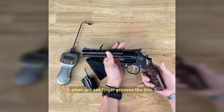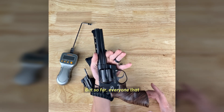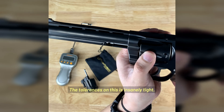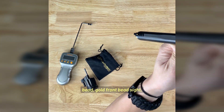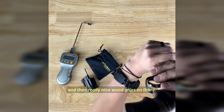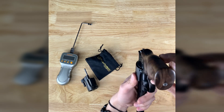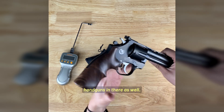Trigger pull on this thing is fantastic. The ergonomics — most of the time, finger grooves like this don't fit everybody's hands. But so far, everyone that has tried this grip out has said it fit them perfectly. The tolerances are insanely tight — no wiggle, no wobble, nothing like that. You get a really nice gold front bead sight and really nice wood grips. The package we got actually comes with a set of rubber grips as well, and we are including a very nice large Pelican case — probably big enough to fit six other handguns in there.